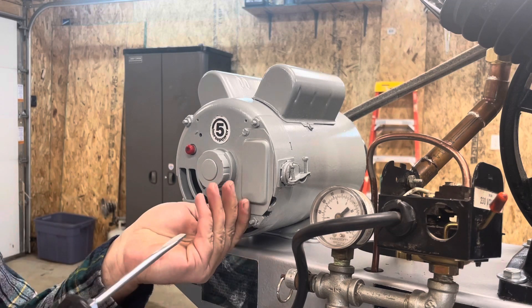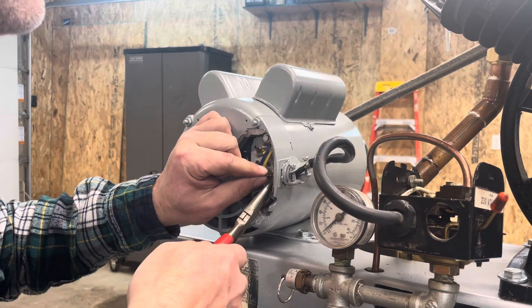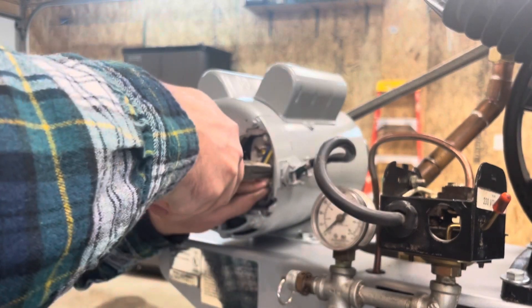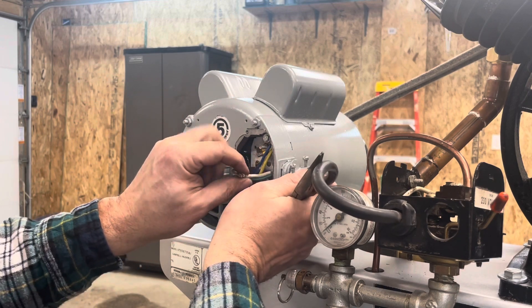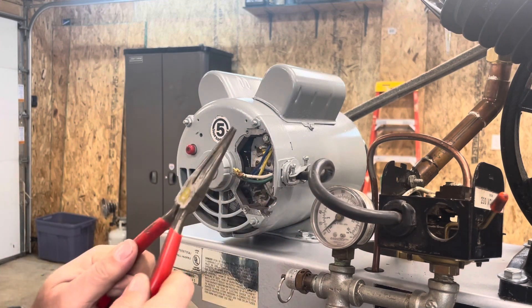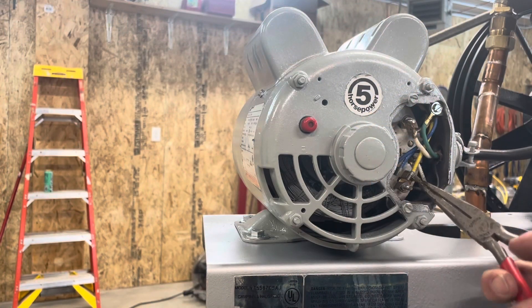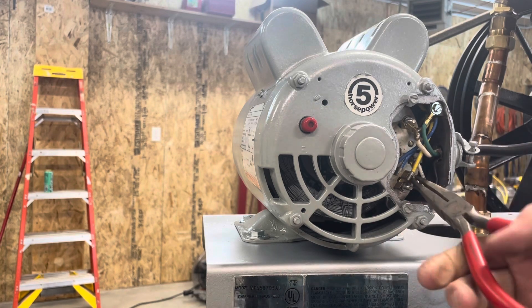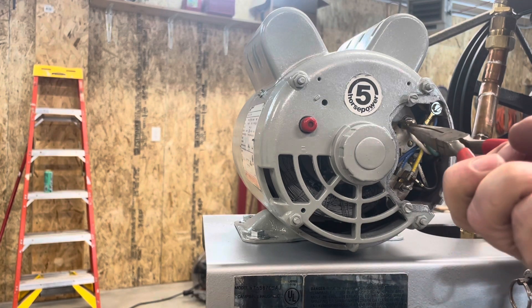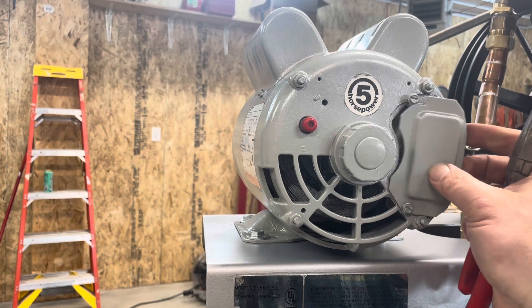Now we need to get our power all hooked back up. Using those pliers is always very handy for getting into those spots where your fingers really don't do well. Brown goes up here with that screw, and then black is down there on the bottom, white on top. So our motor is hooked back to our pressure switch.